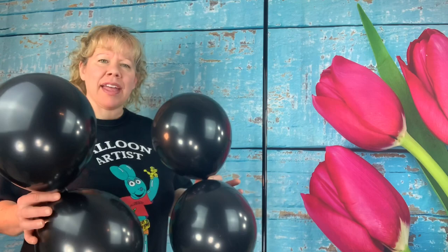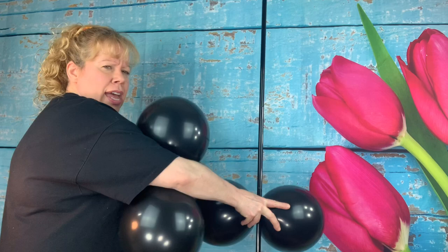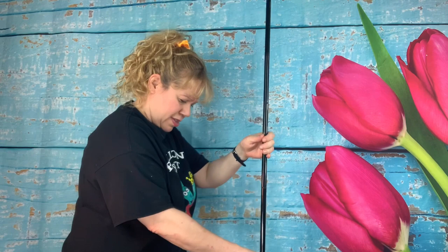So you'll have five of these. Let's inflate our black 12 inch balloons to about a nine inch size and we're going to start by putting them on the base. We're just going to push two this way and then two on the other way, then push it down to the bottom.